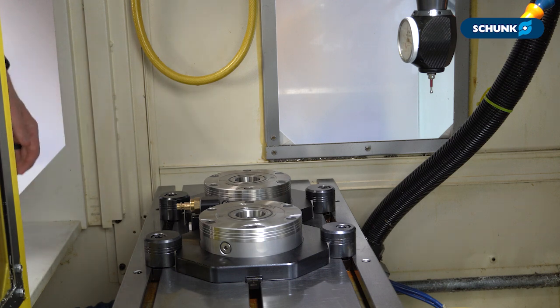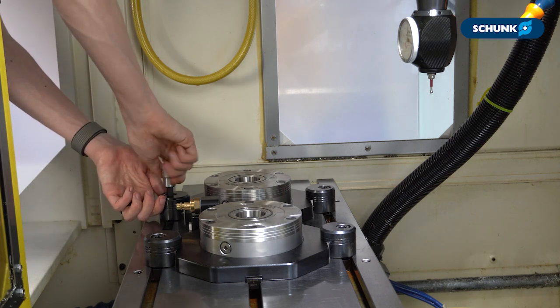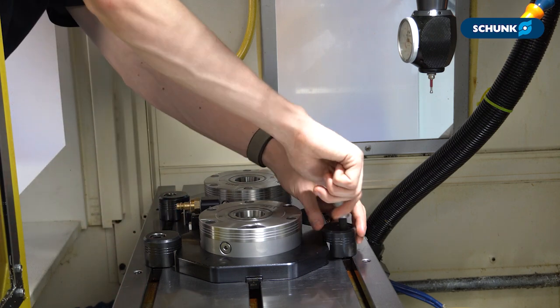Once you have these in place, we can snug them up — just hand tight.